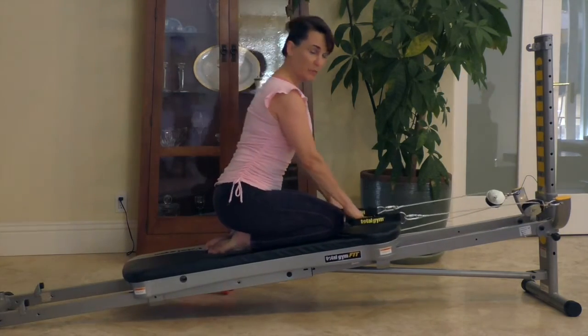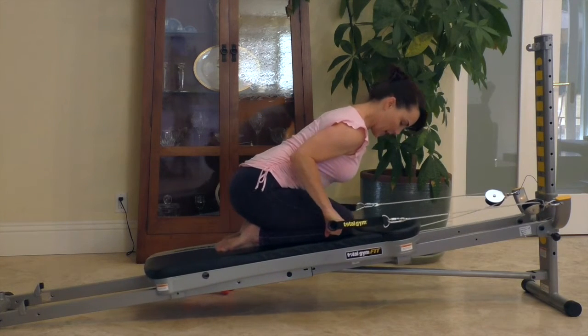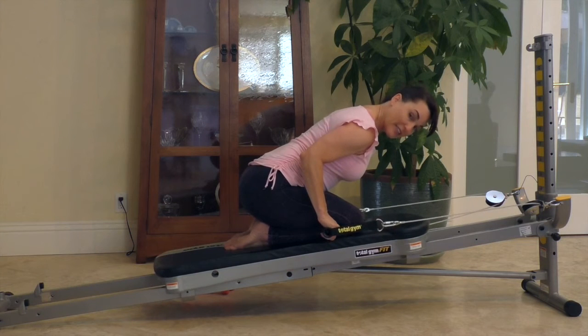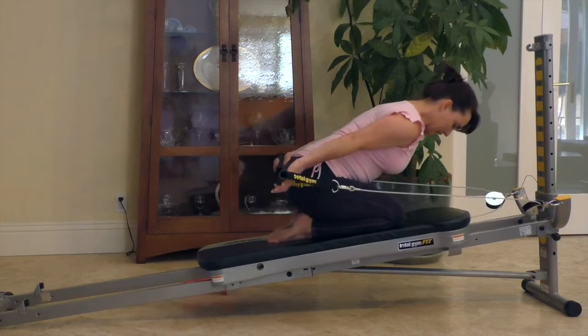The bent over tricep extension is like so. You just bend over, bring your elbows by your side, your arms bent 90 degrees at the elbow, and extend the arm back, working through your tricep.